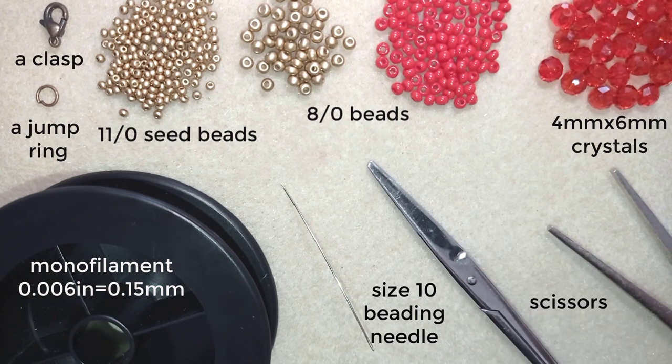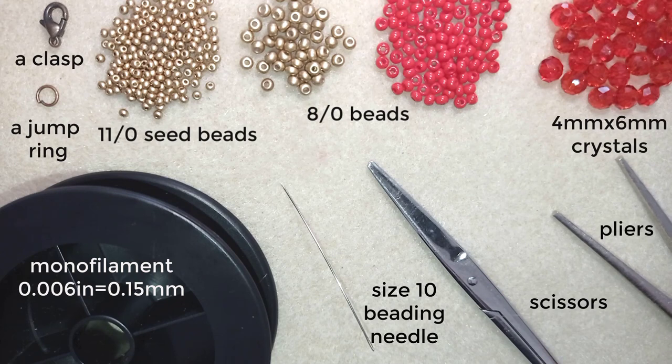I also use a size 10 beading needle, scissors, and pliers — they are not obligatory, I only use them to help myself go through difficult beads. Now I'm going to take about an arm span of thread on my needle and I'll be right back.